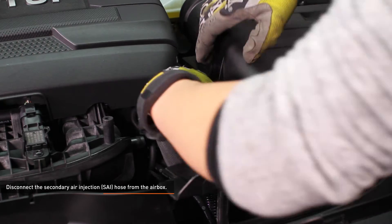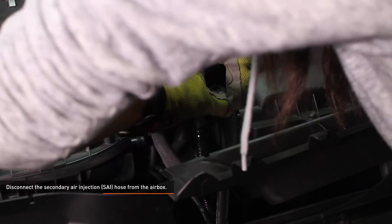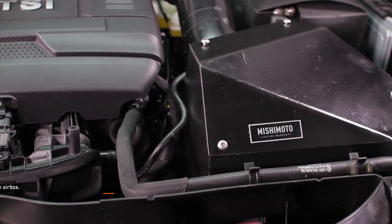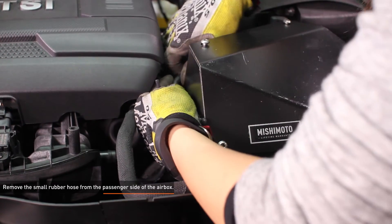Disconnect the secondary air injection hose from the air box. Squeeze the knurled tabs on the connector and then slide the hose off of the port. Remove the small rubber hose from the passenger side of the air box.